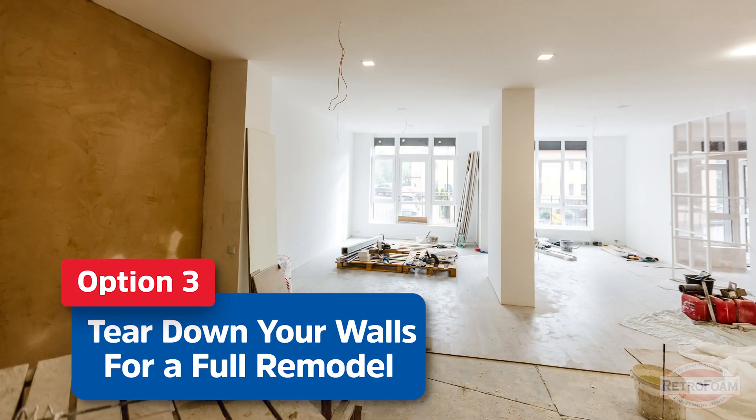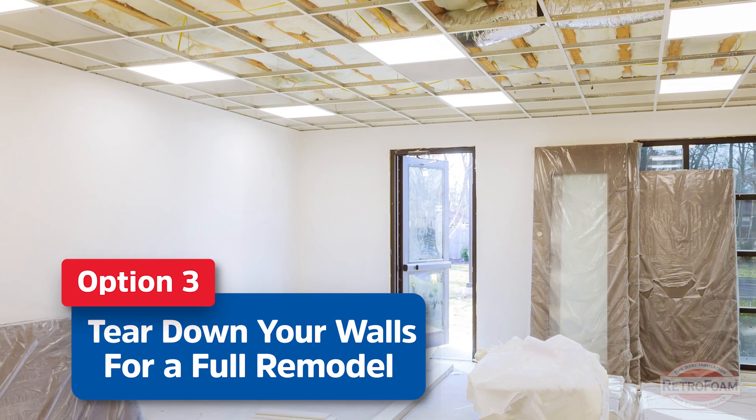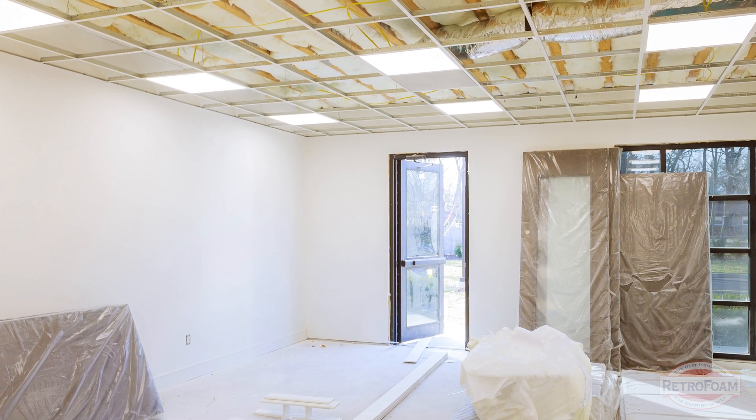And finally, your wild card option: you could tear down all the walls in your house and do a full remodel. Yes, this is very invasive and of course very costly. However, it is an option that is available and a lot of people do this. You look at it as reinvesting into your house, giving your house a facelift. So don't forget this is always an option if you think you might want to do a full remodel.